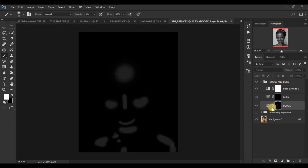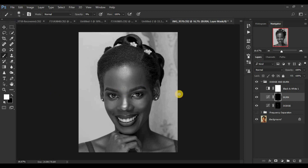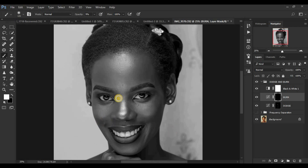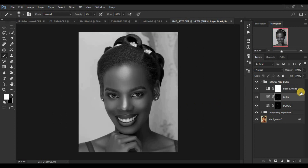Now come to the burn layer and do the same — paint over the areas you feel should have had beautiful shadows. This is more of contouring or bringing back shape and dimension to our model's face that we may have lost while doing skin retouching using frequency separation. Reduce the brush size and enhance these beautiful collarbone shadows. Then turn back on the frequency separation group. Come to the black and white adjustment layer and delete it, since we no longer need it.